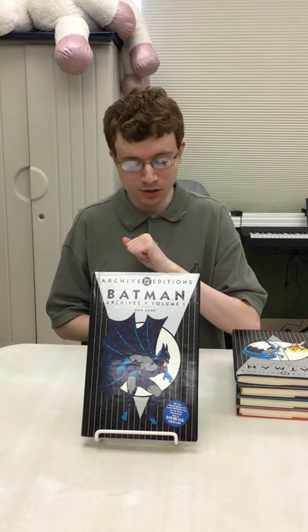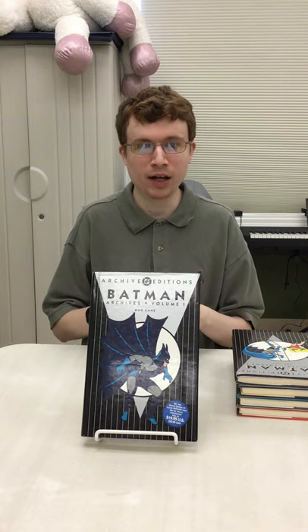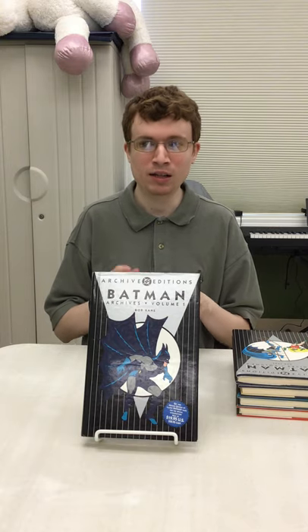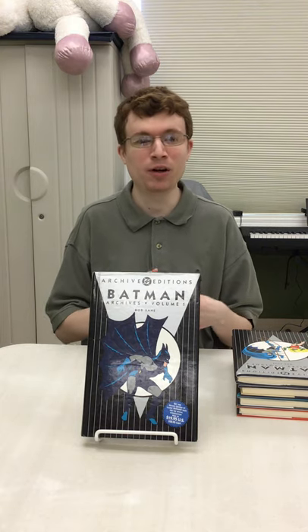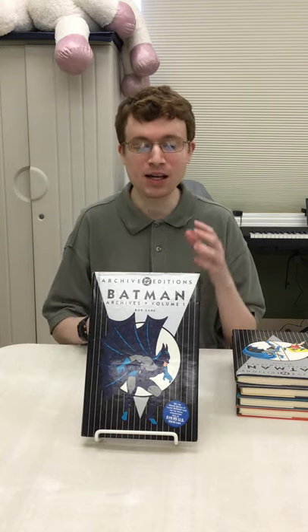So what are the DC Archive editions? They are reprints of comics from the Gold, Silver, and Bronze Age from DC properties. All of these were characters originally created or owned by DC, though some started out with other companies — such as Shazam, who started with Fawcett, or the Blue Beetle, who started with Charlton. Eventually these characters were bought by DC, and DC went ahead and did reprints. These are just a way for fans to read some of these early stories without having to buy the original issues, especially since a lot of them are very expensive.